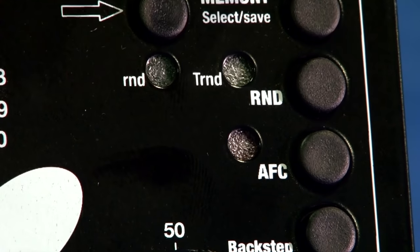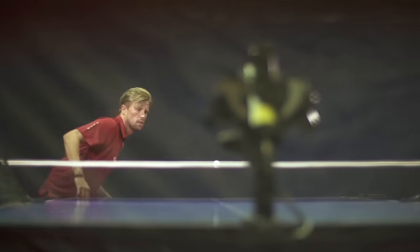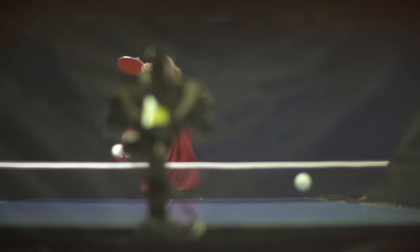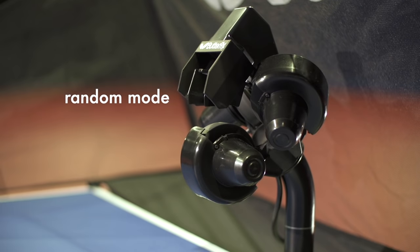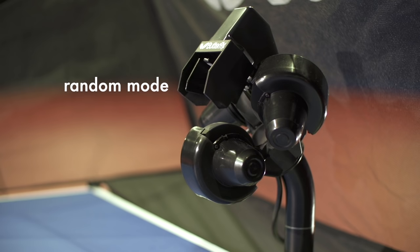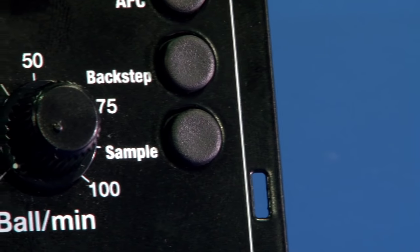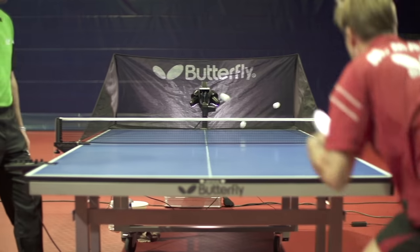With the new AFC function, the Advanced automatically adjusts the time intervals between balls with different spin and speed. The Random mode varies the ball distribution naturally, providing an even more realistic playing experience. Using the Sample button, balls can be individually put into play in order to test the program settings.